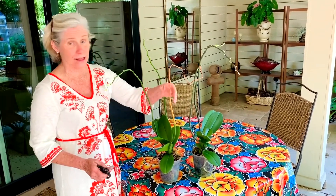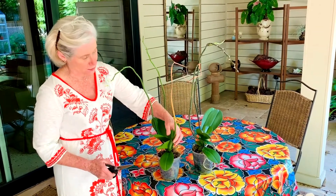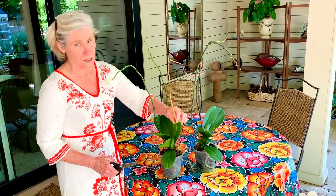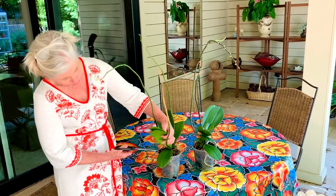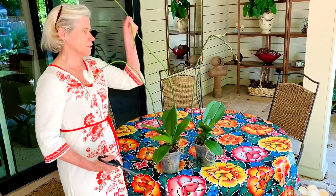Here we've got a plant. This plant was very unusual — it had three stems on it, which you don't see very often. Do you see how this one is turning brown? Go ahead and cut it off at the base. That one is not going to re-bloom.